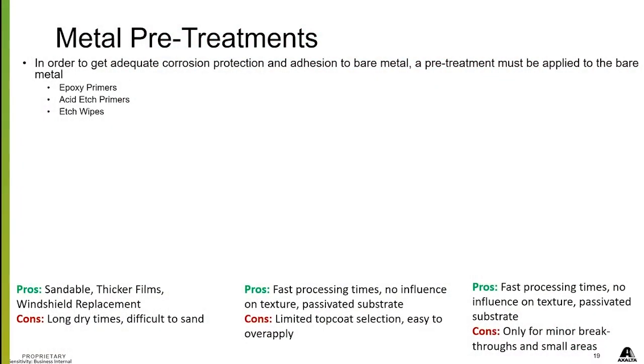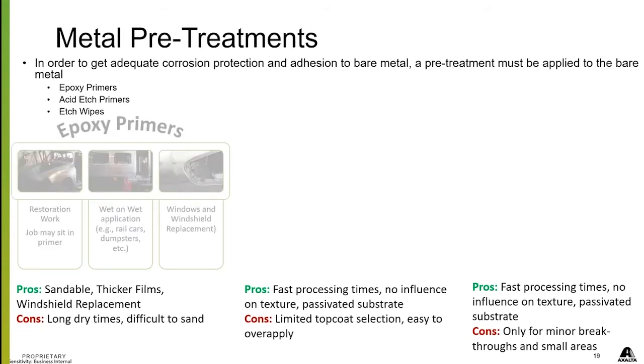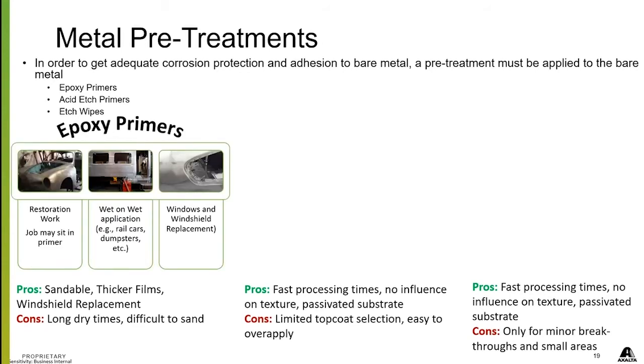Let's talk about the pre-treatments — your epoxies, your acid etch primers, and your wipes — and go through the pros and cons of them all and where they fit in your repair process.